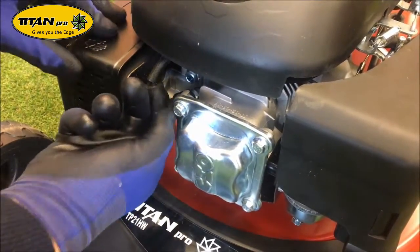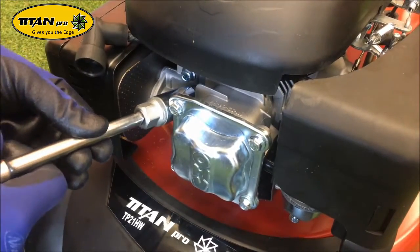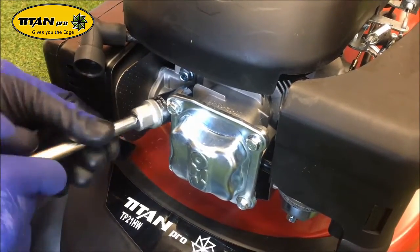To remove the spark plug, first of all disconnect the HT lead, get your 21mm spark plug socket and undo the spark plug.